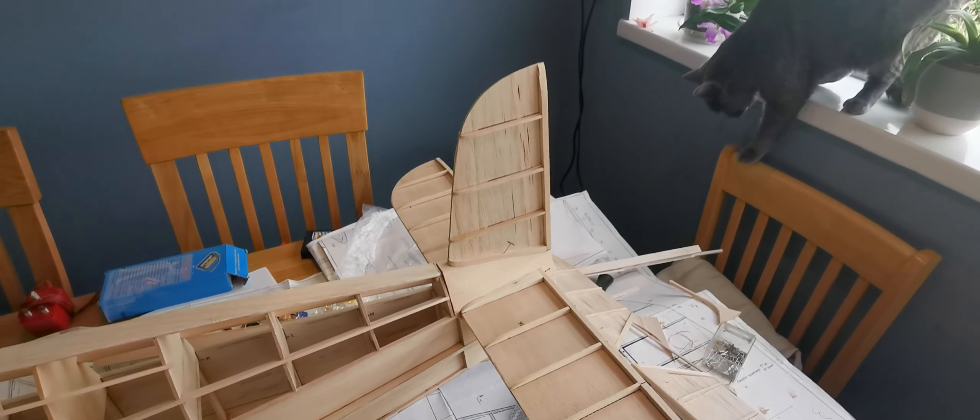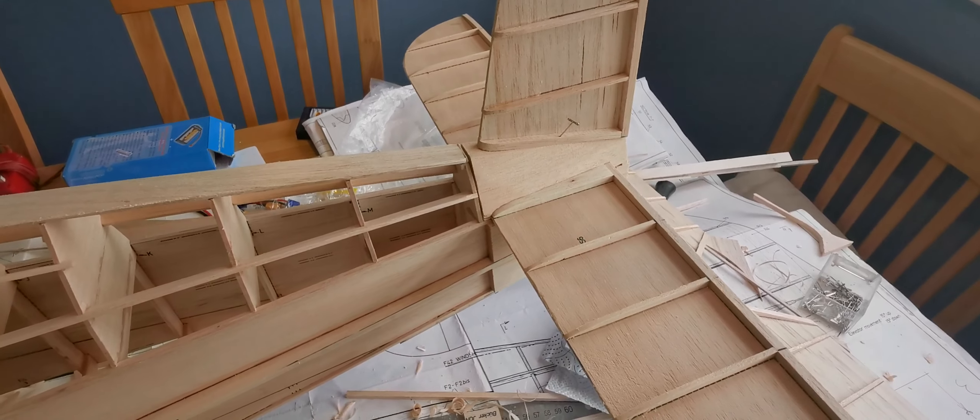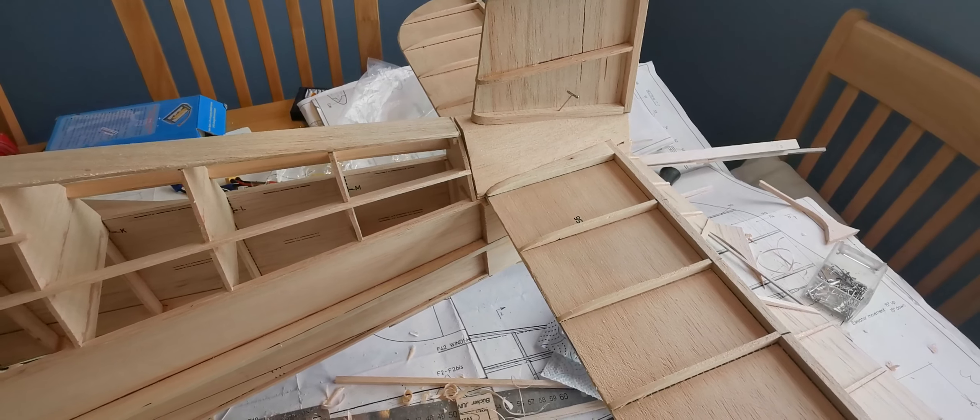There's the neighbour's cat. It started off as a big rectangular lump of balsa that needed to be shaped. I'm thinking now, trying to think ahead.